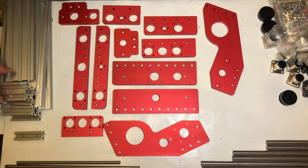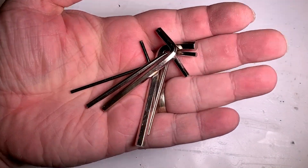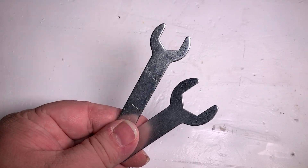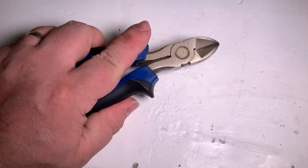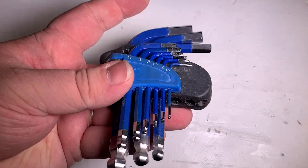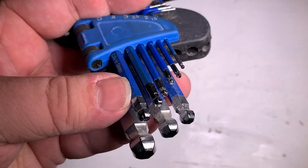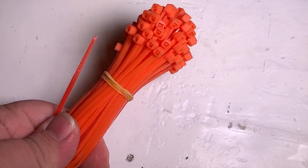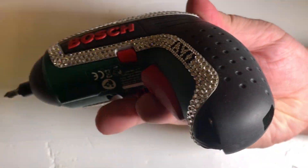Most of the tools you need come with the machine — some hex keys and two spanners for the collet. I highly recommend that you also have to hand some pliers, some side cutters, and some decent ball end hex keys. You can get those all from Banggood.com as well — I'll put links in the video description below. You should probably also consider getting some cable ties. Also, if you have one, a fancy electric screwdriver is nice too.